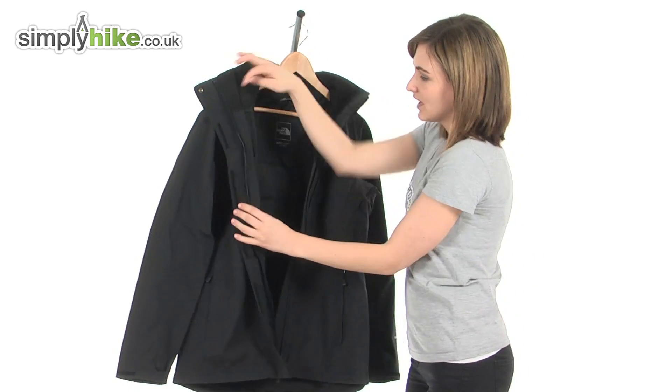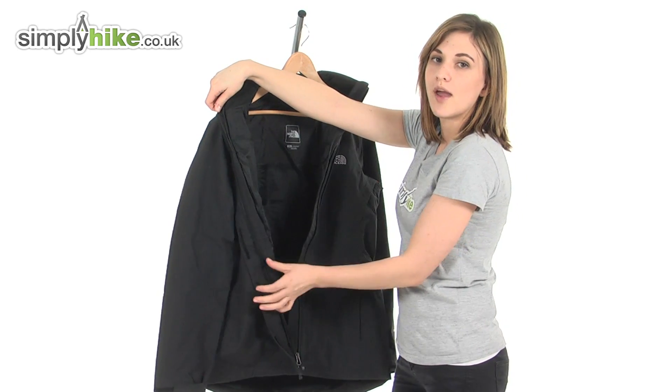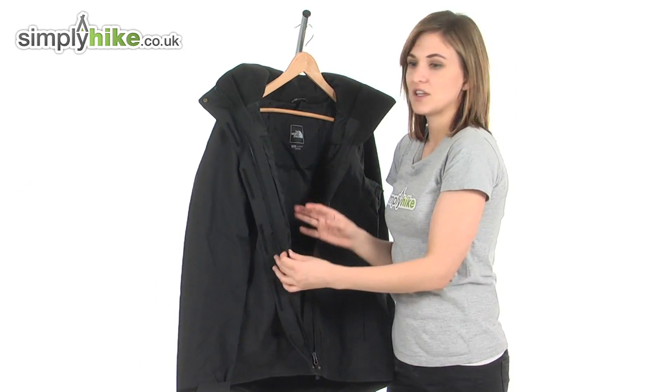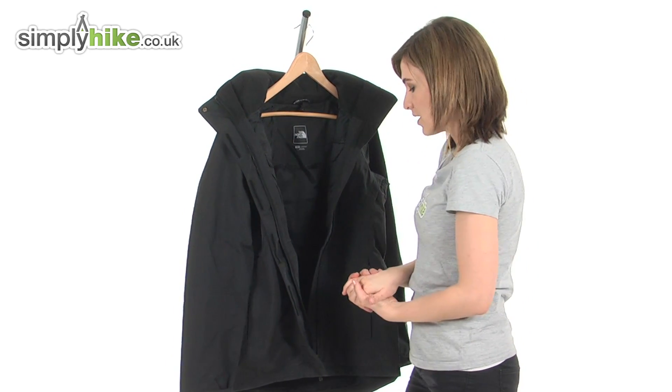This jacket is zip-in compatible. This means you can create a tri-climate jacket by adding a North Face fleece or a North Face gilet, simply zipping it in to create extra insulation and protection against the elements.